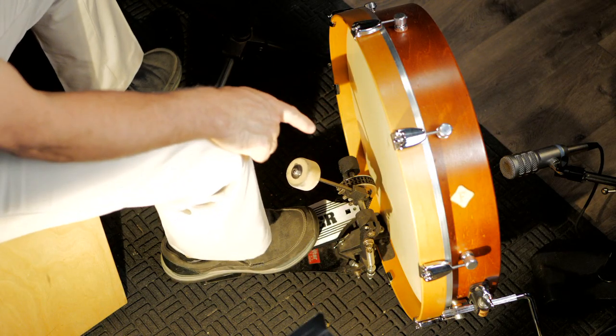Welcome back everybody. How are you? I decided to make a change to the Farmer foot drum setup.